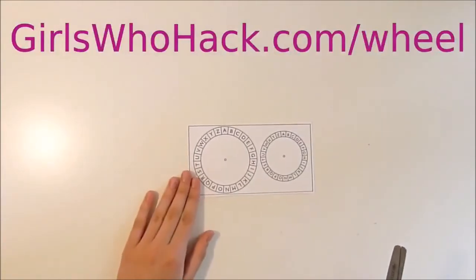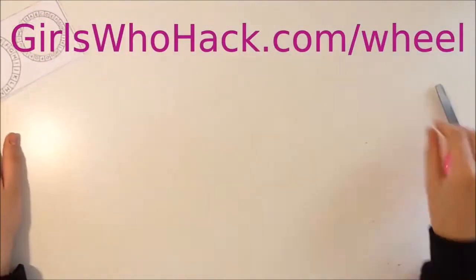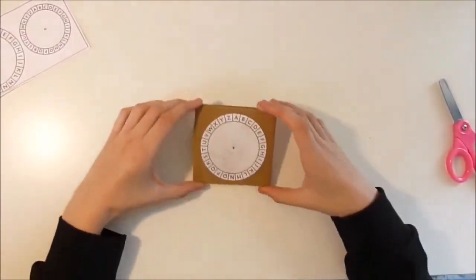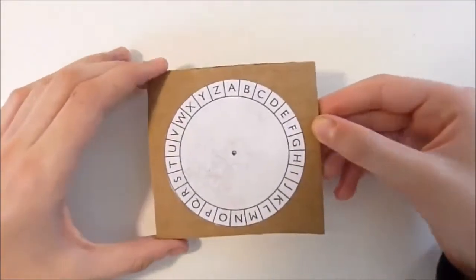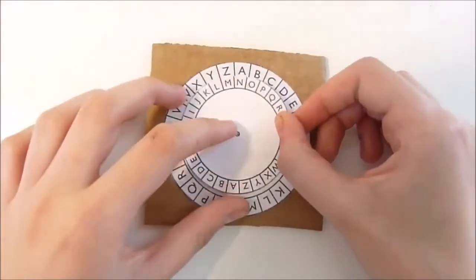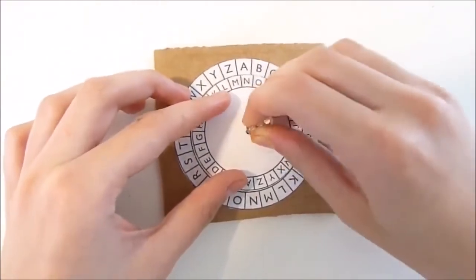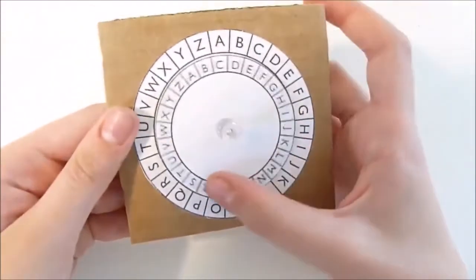The first step is to print out one of the wheels, then you cut it out. You glue the big one onto a piece of cardboard. Next, you take the little wheel, put it on top, grab a pin, and put a pin in it. And there you go, you have yourself a wheel.